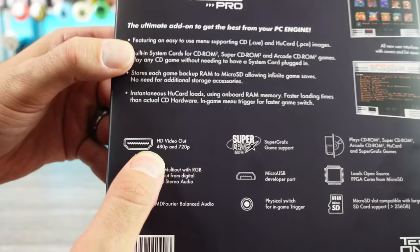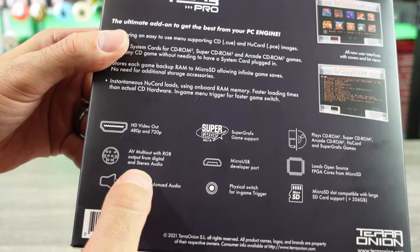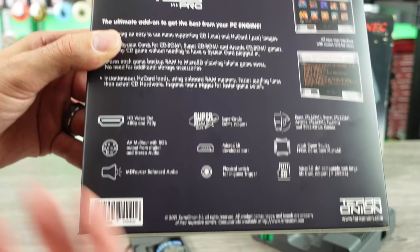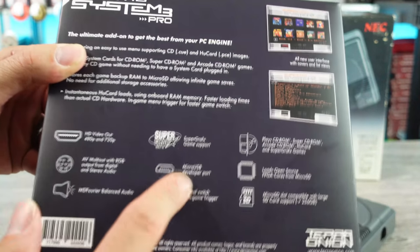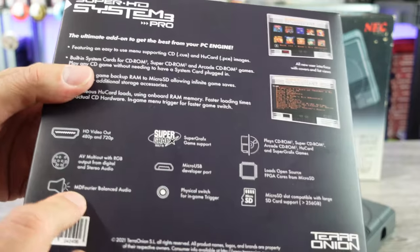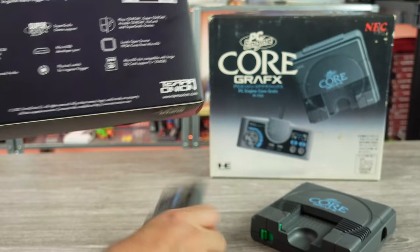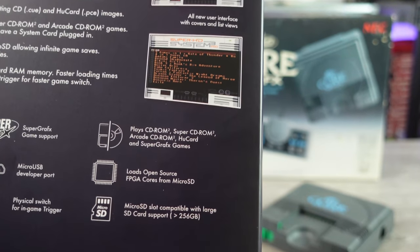One of the biggest things I was looking forward to: this has HDMI built in — 480p, 720p. We also have the AV multi-out for RGB, which is the Genesis Model 2 style, so you can use the RAD 2X, HD retro vision cables, that kind of thing. Micro USB for developer port access — supposedly something people can utilize in the future. MD Fourier balanced audio. A physical switch on the back for in-game trigger, but you can also use a button combination on the controller for that.